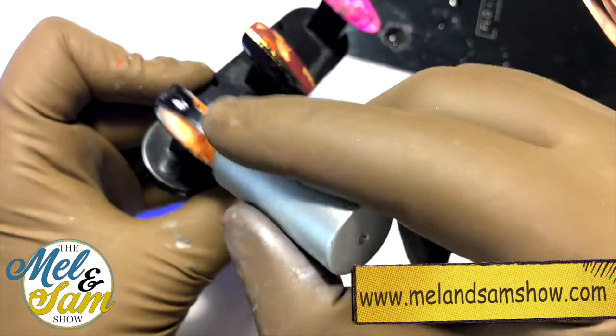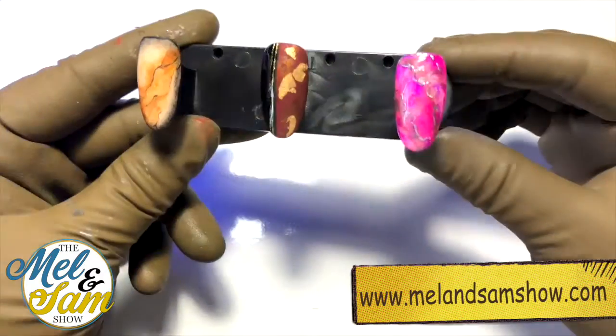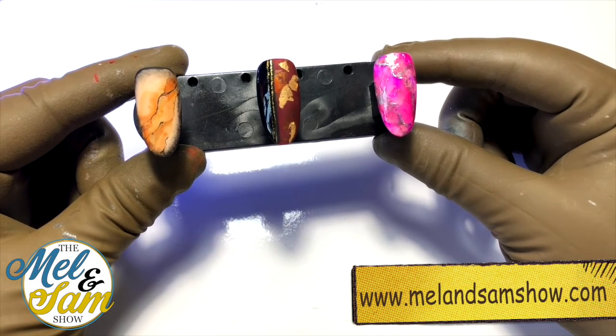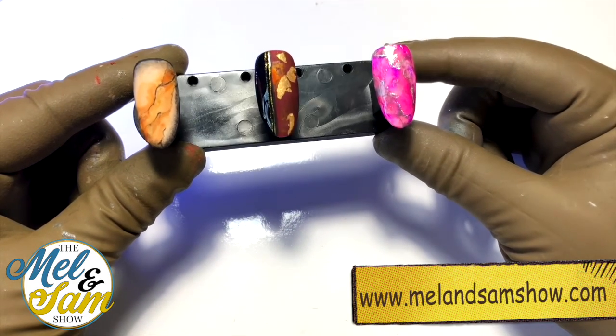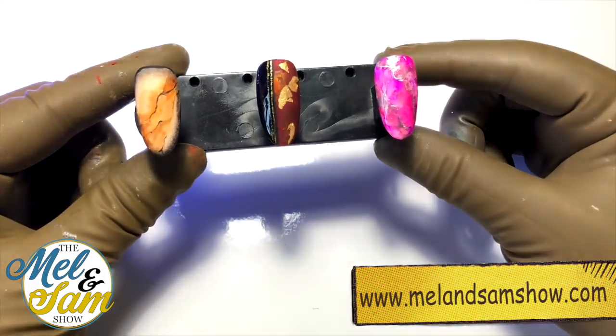You can top coat with either matte or gloss — just because I love a matte, I'm going to matte this one. Nice and thin; we don't want to be adding extra bulk to our clients' nails. So there we are — three different ways with inks. I hope you enjoyed it, and here are all the products I've used and where to get them from. Happy marbling! See you next time.